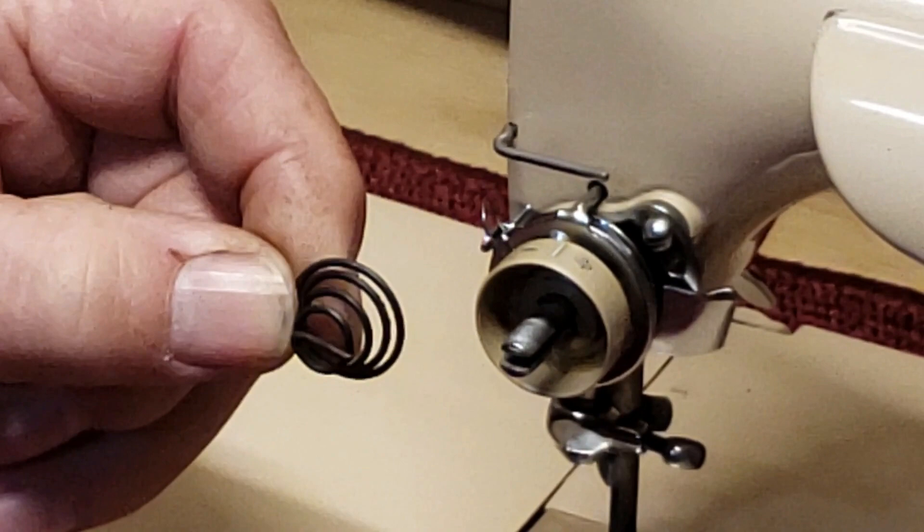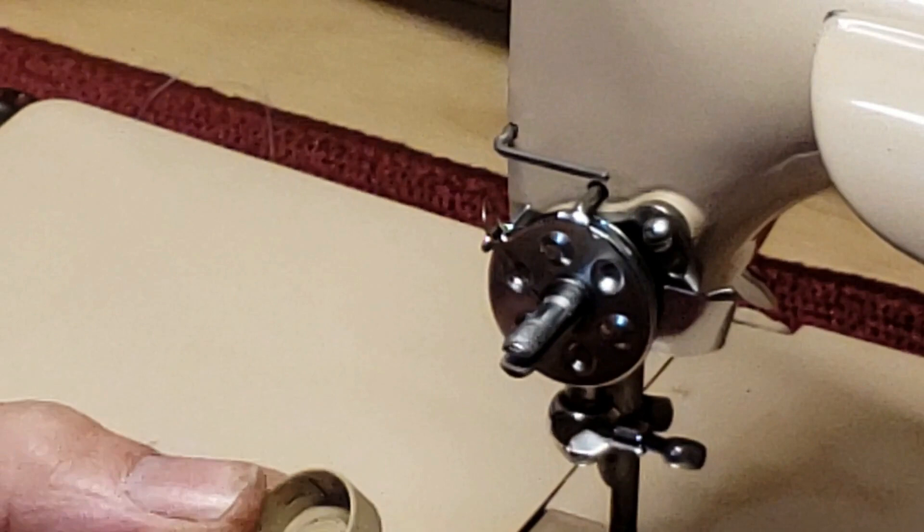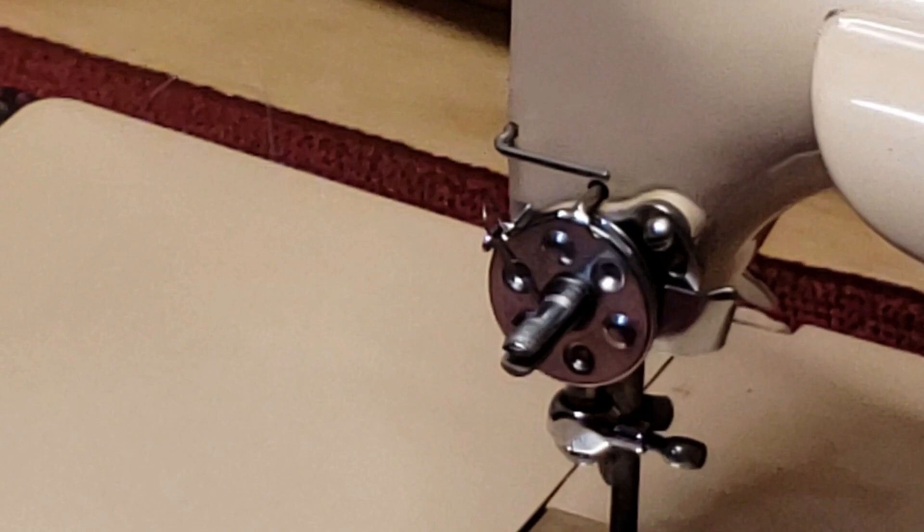And this cup is what the spring sets in. You can see the bar in the middle there, and you can see the mark here where the pin has been pressing against it. If your tension isn't releasing all the way, check and see that that bar is not bent out a little bit.